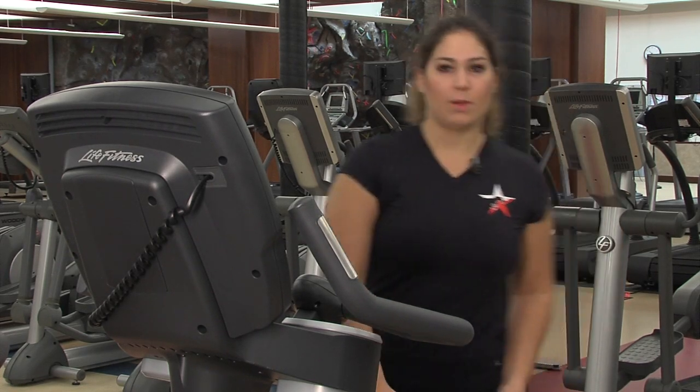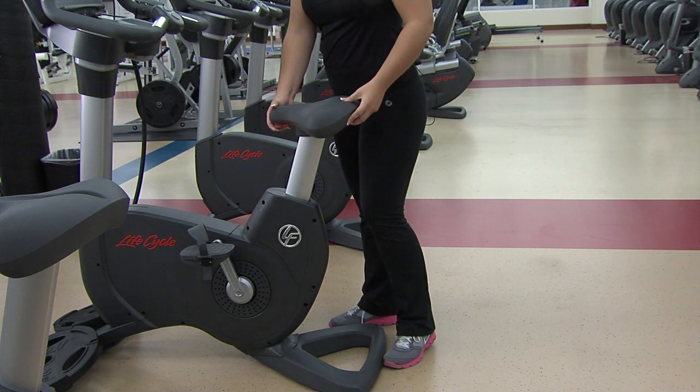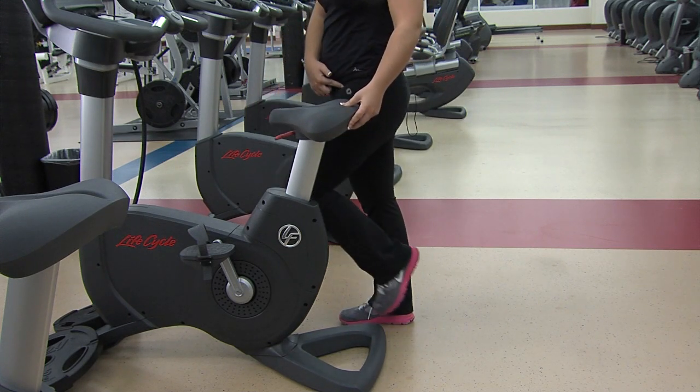Before you begin, you want to make sure your seat is at the right height. You're going to use this lever to either lift it or lower it, and you want it to be right at your hip height.